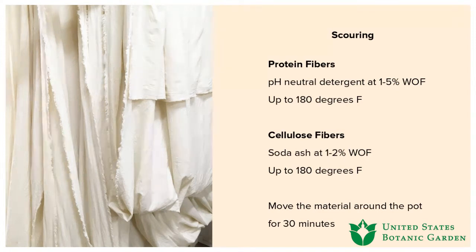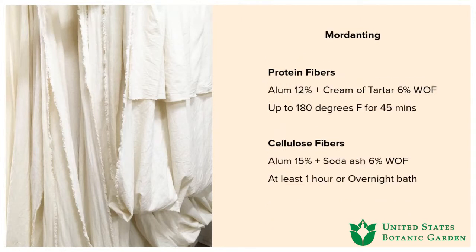Always scour first — I cannot emphasize that enough. Step two is mordanting. Mordants are metal salts that help bind the dye molecules to the actual fiber. Fibers won't take natural dyes easily on their own — the color may adhere, but it won't have as much light fastness or longevity. Mordants keep that connection between the color and the fiber. For protein fibers, use 12% alum and 6% cream of tartar, based on weight of fiber.